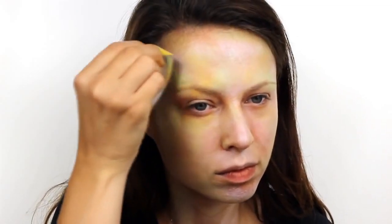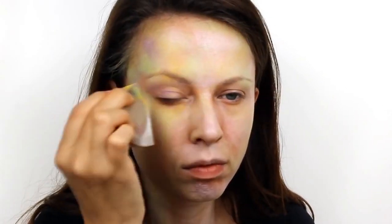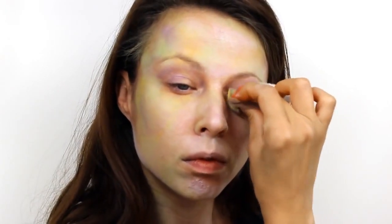And then apply another layer, this time using Snazaroo lilac. Use a small amount of this colour around the eyes to make them look really bruised and infected, and then go on to contour the rest of the face and neck.